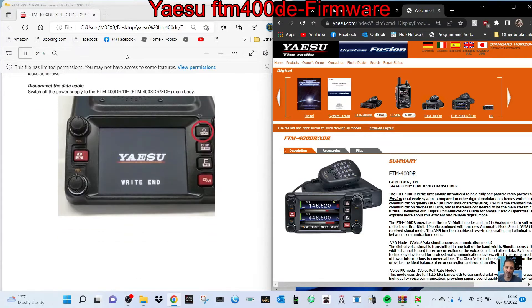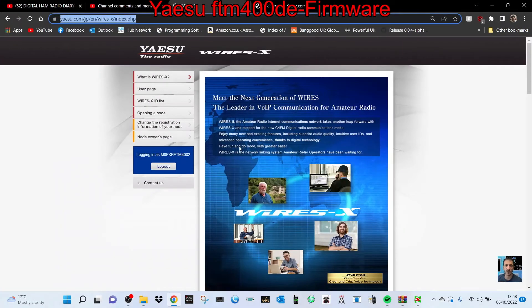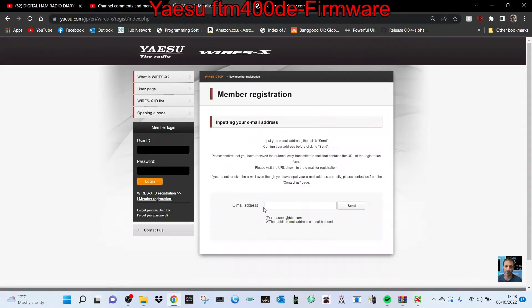Now watch the rest of the video and then let's get this done so we can use Wires-X PDN mode. You will need to register with them, but that's easy — just go to Wires-X, there's a selection there. Click member registration, put your email in and click send. You'll get a form to fill out and you'll get your room number and node number. Let's do this — 73.